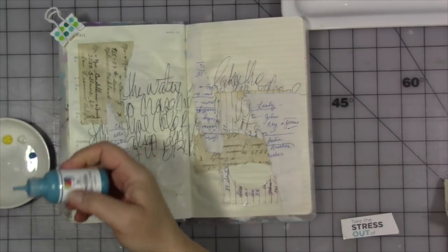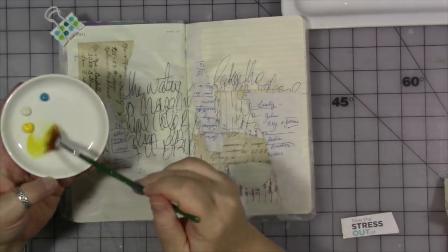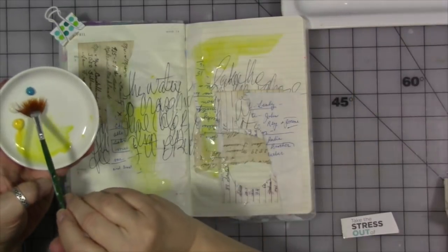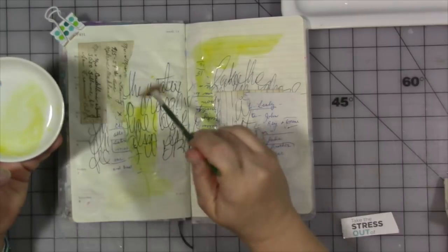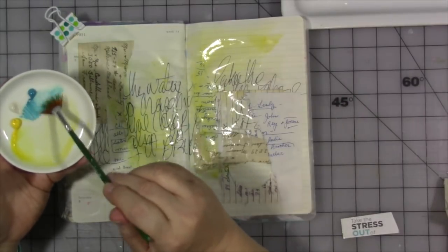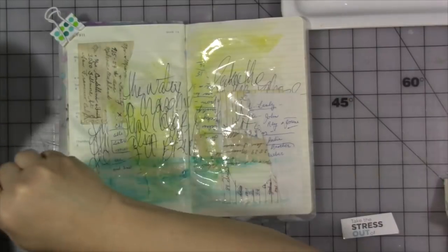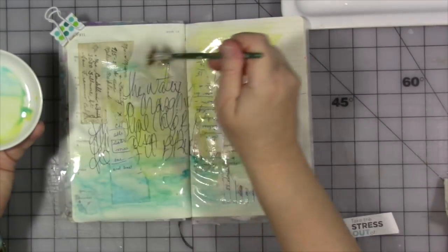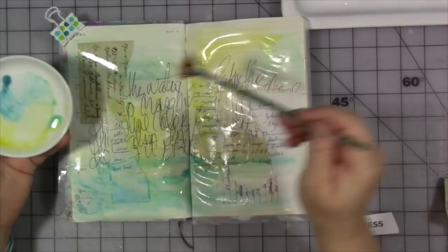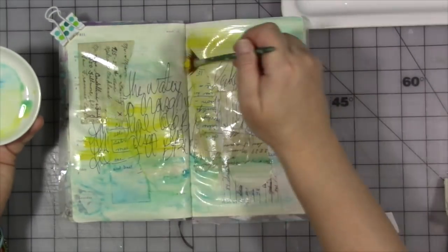I'm watering the paints down and also have a buff color so things don't get too bright — I want them muted. I'm adding water to the paint and using a fan brush to messily smear paint on the page, adding these colors in a random fashion. Because I'm adding water to the acrylic paint it's fairly translucent, which pushes the writing into the background and brings the color to the foreground. I'm getting rid of some brush marks with a baby wipe, just blotting it — not rubbing, just blotting.